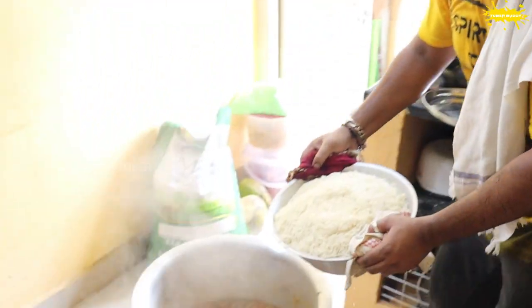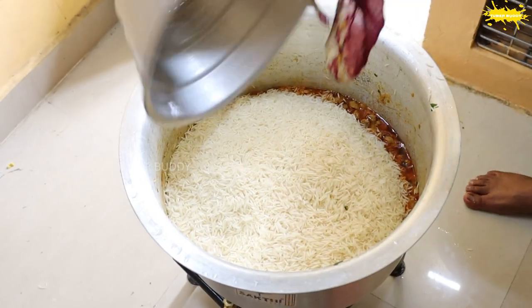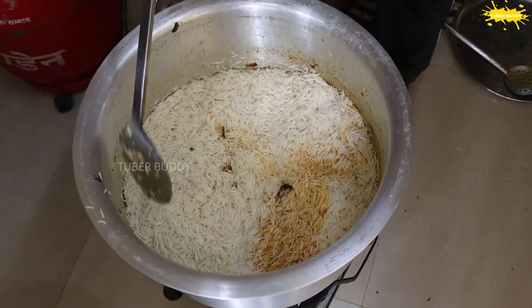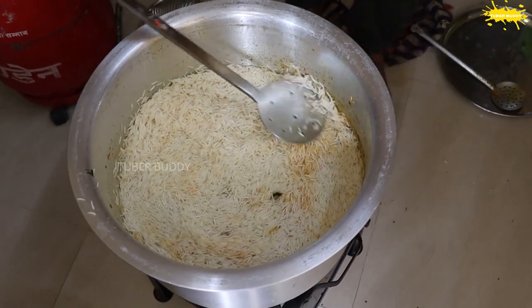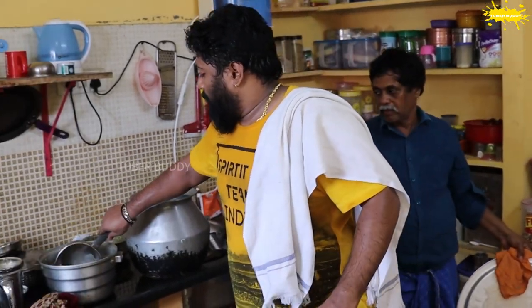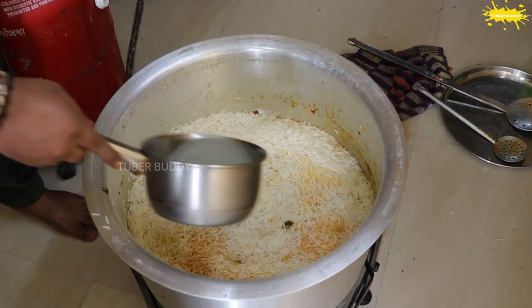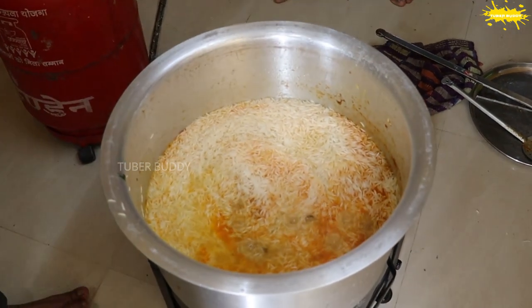Let's put the arishis in the center and arrange them. I am going to add the arishis and stir them in the center.